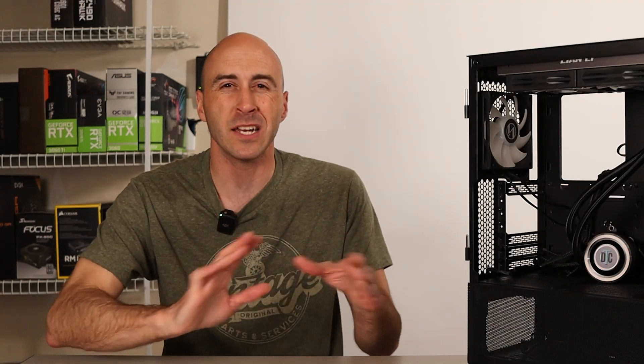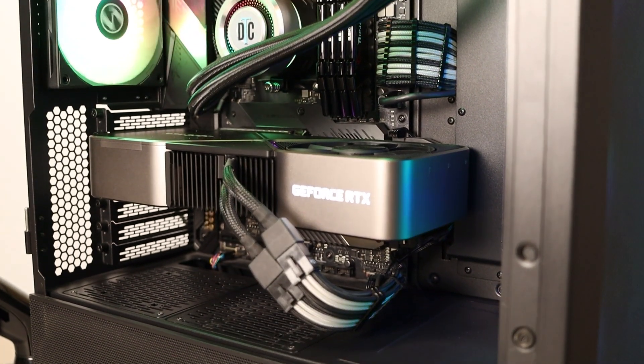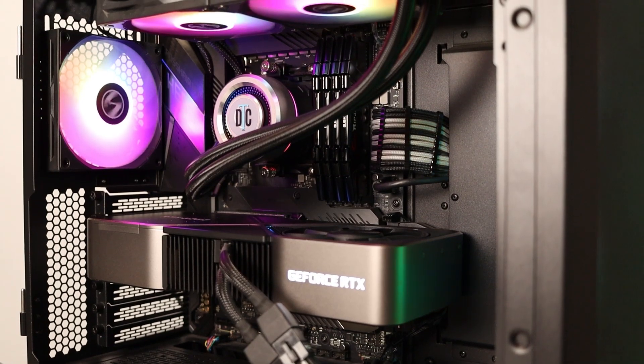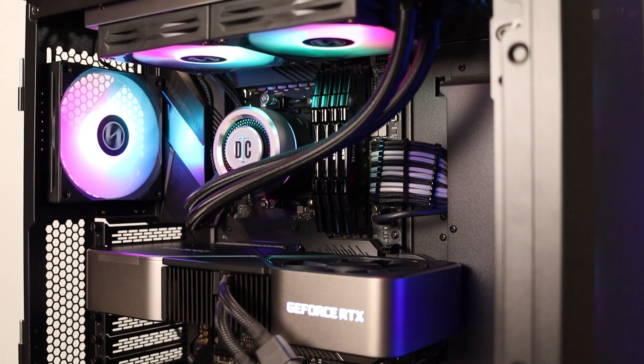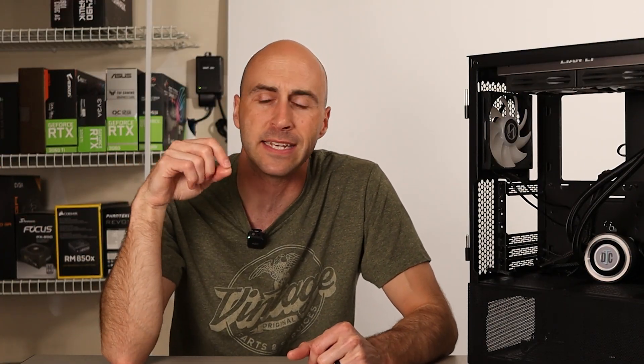I also did a small upgrade when I bought the power supply — a Cable Mod custom cable kit. I did a 24-pin silver and black connector as well as two 8-pin connectors joined together. Now I guess I'm in need of the 12-volt high power connector to plug into my 3090 — maybe I'll pick that up just to complete the build. Always upgrading, right?